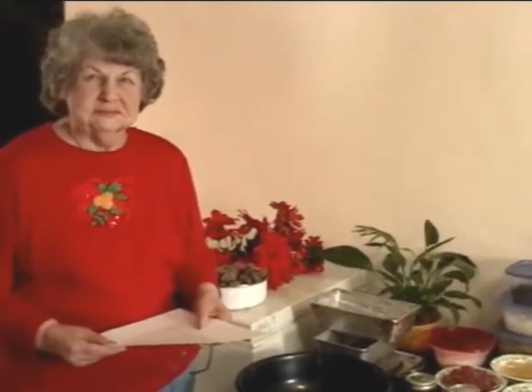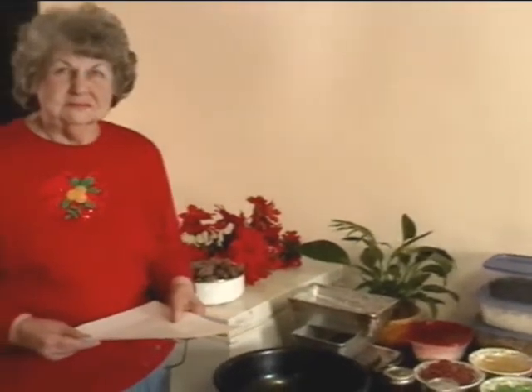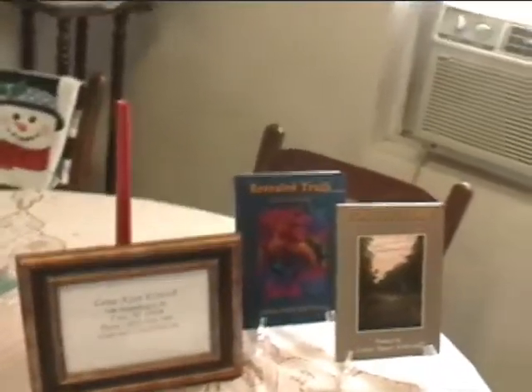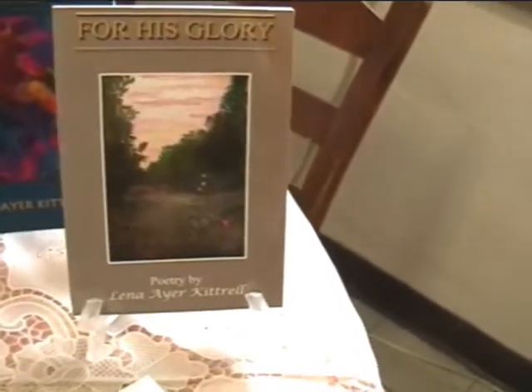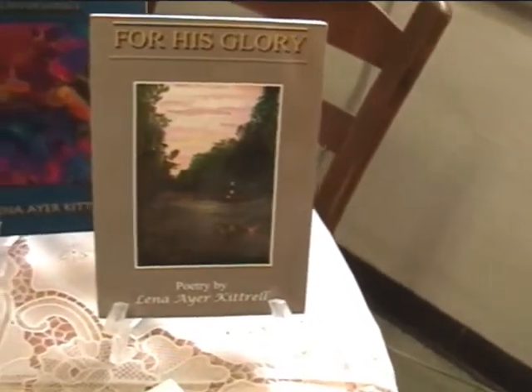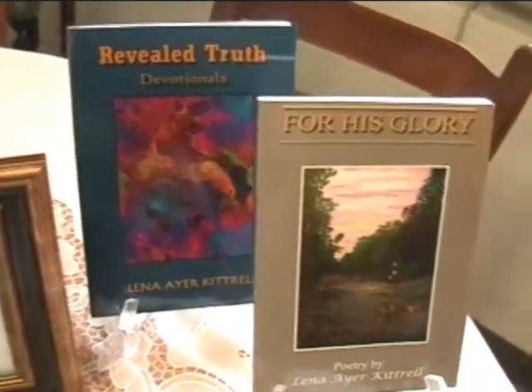She has designed the covers of her six published books. Some of her books are poetry and devotionals. I want to show a couple of her books real quick before we let Lena read her poem. One is called 'For His Glory: Poetry by Lena Air Kitchell,' and the other one is called 'Revealed Truth,' a devotional by Lena.